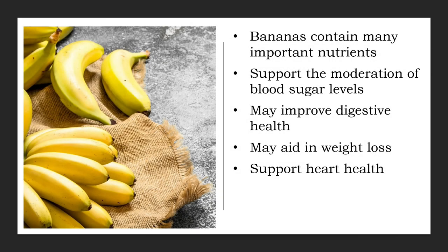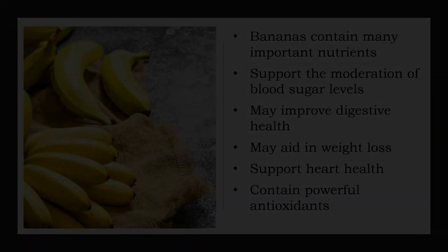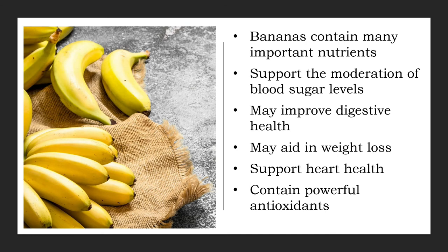Potassium is a mineral that is essential for heart health, especially blood pressure control. Despite its importance, few people get enough potassium in their diet. Bananas are a great dietary source of potassium — one medium-sized banana contains 9% of the required daily intake. A potassium-rich diet can help lower blood pressure, and people who eat plenty of potassium have up to a 27% lower risk of heart disease. Bananas also contain several types of potent antioxidants, including dopamine and catechins, which are linked to a reduced risk of heart disease and degenerative illness.